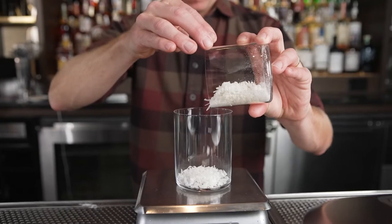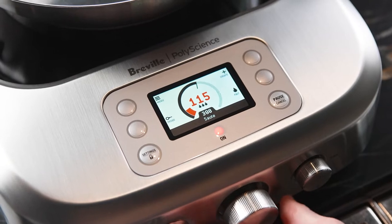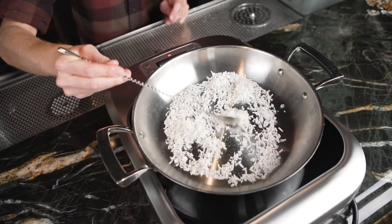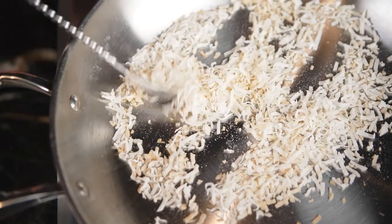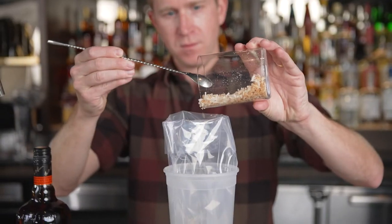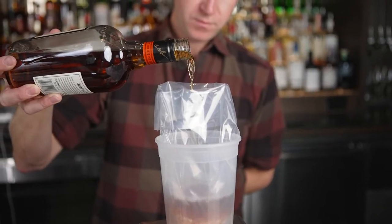Sous vide allows us to do something we've never been able to do before, which is cook alcohol with flavorful ingredients without the chance that the alcohol content is going to evaporate, and to really create incredibly complex, flavorful ingredients that take our cocktails to a whole new level.